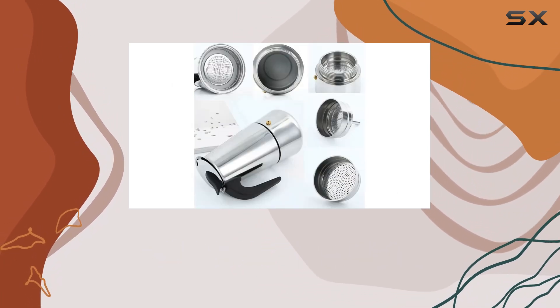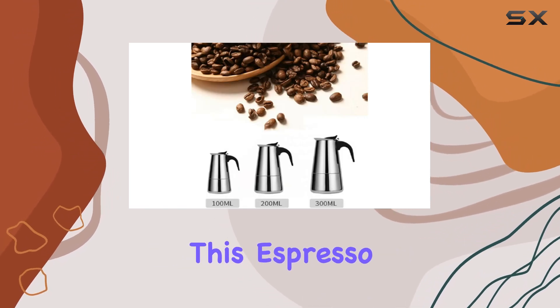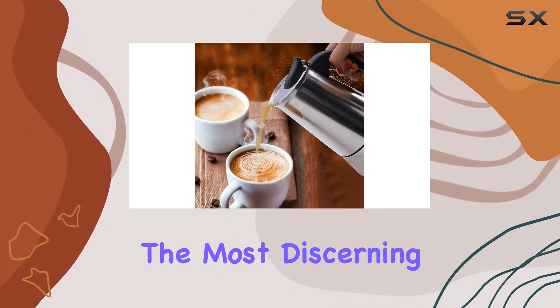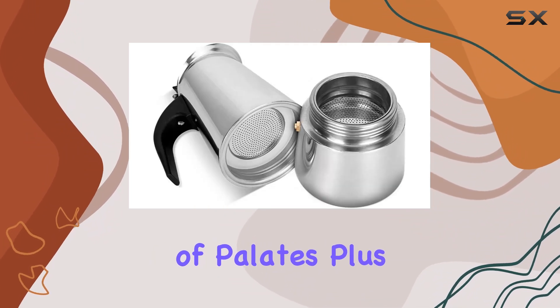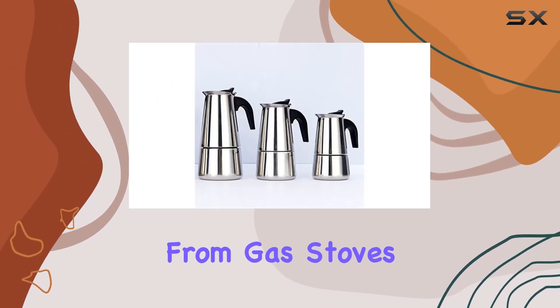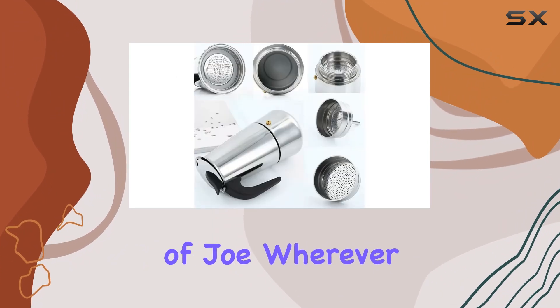But of course, the real test lies in the brew. Thanks to its high-quality extraction filter, this espresso maker promises a mellow yet rich coffee that's sure to satisfy even the most discerning of palates. Plus, with its compatibility across various heat sources — from gas stoves to induction cookers — you'll have the flexibility to brew your favorite cup of joe wherever you are.